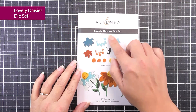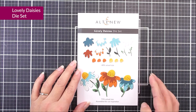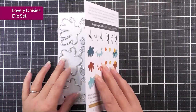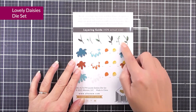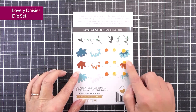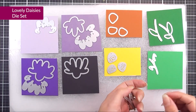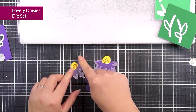Next up, we have Lovely Daisies. In here, we have a number of different layers so you can create your own beautiful, fun, and whimsical daisies. You can see the size of these dies within the packaging, and we also have the layering guide on the back. You're going to be able to create three different beautiful flower heads, and also two different stems too.